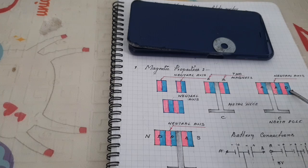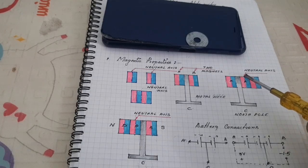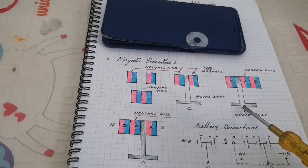Now I am going to add the third magnet. When you add the third magnet at the right hand side, the neutral axis is shifted. Therefore, the North Pole appears at the bottom of the metal piece.